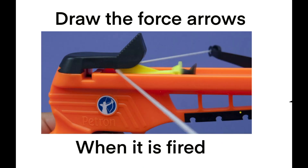Draw the force arrows at the moment the bolt is fired. It's now accelerating.